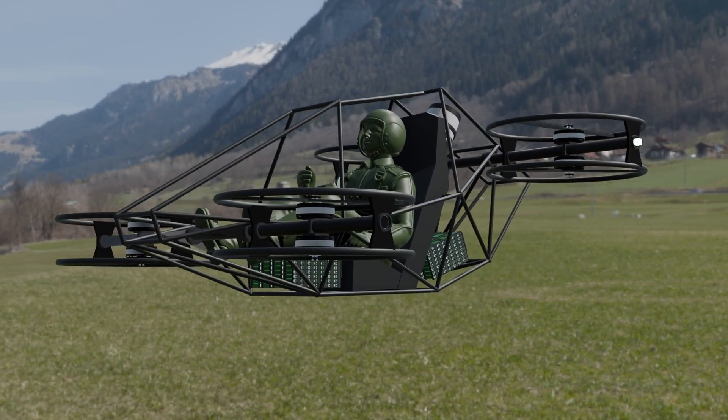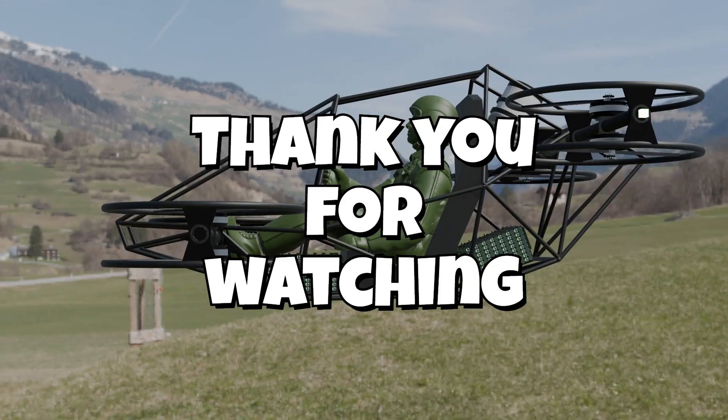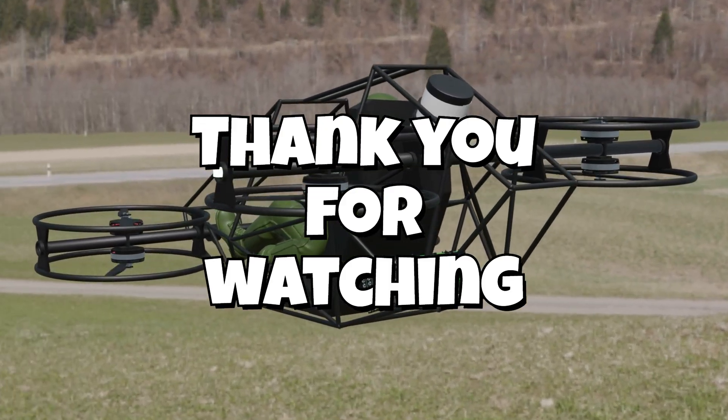And that's the journey, from concept to a fully functional manned quadcopter. If you want more behind-the-scenes footage and engineering breakdowns, subscribe and hit the bell. The sky isn't the limit — it's just a starting line. Let's push boundaries together.